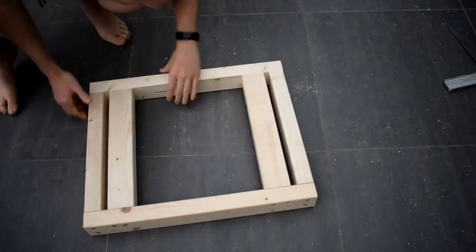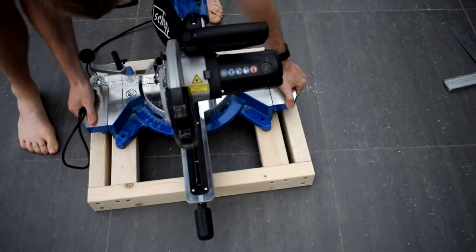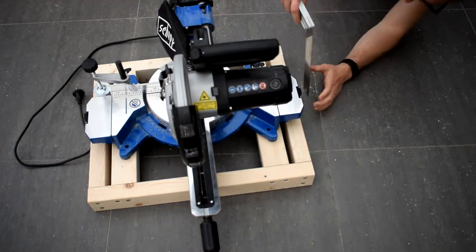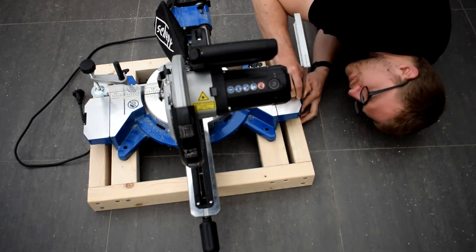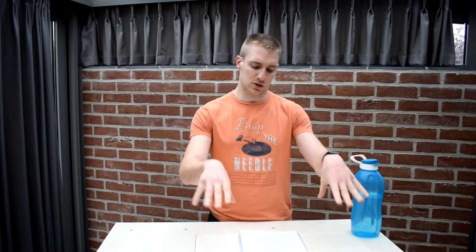Then it was time to make the frame for the miter saw. This is actually just a frame that fits in the gap. I chose 60 centimeters wide by 40 centimeters deep for the platform, and I also reinforced it with two other beams in between.